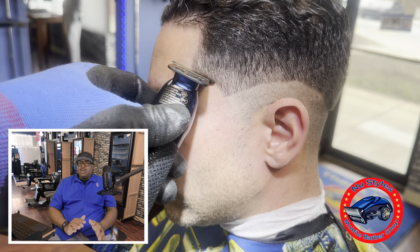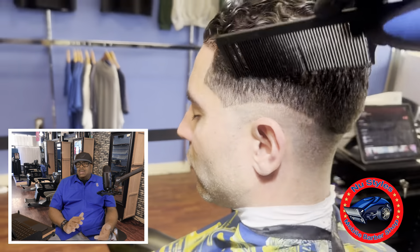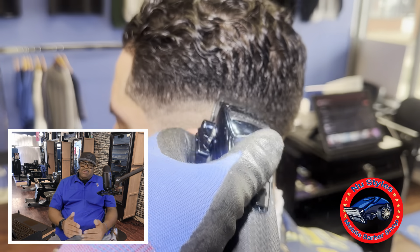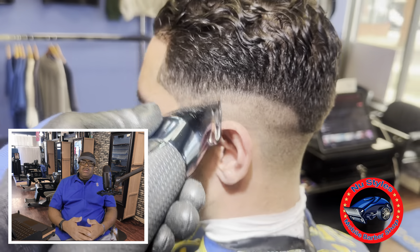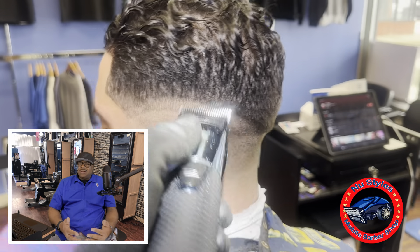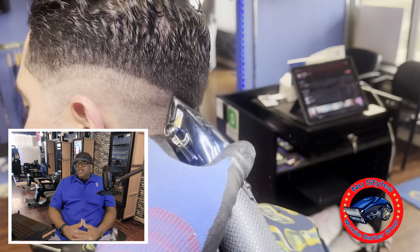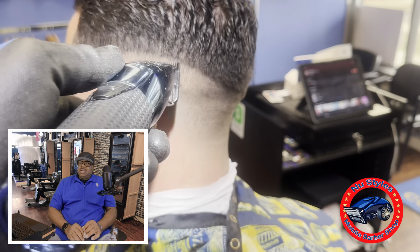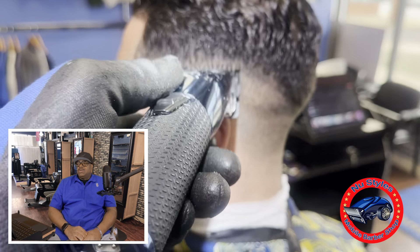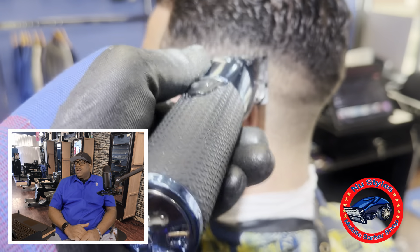By doing the pre-shape up now, I'm allowing myself to keep that hairline dark so I can see it while I'm fading. I want to keep that front area a little bit darker at the top so you don't have to spray highlights. I don't like to use highlights a lot — I like to keep my cut as natural as possible. The next day when they wake up, the haircut still looks the same. With highlights, the next day the haircut doesn't look as sharp. So with this technique, you can use less highlights or zero highlights at all.